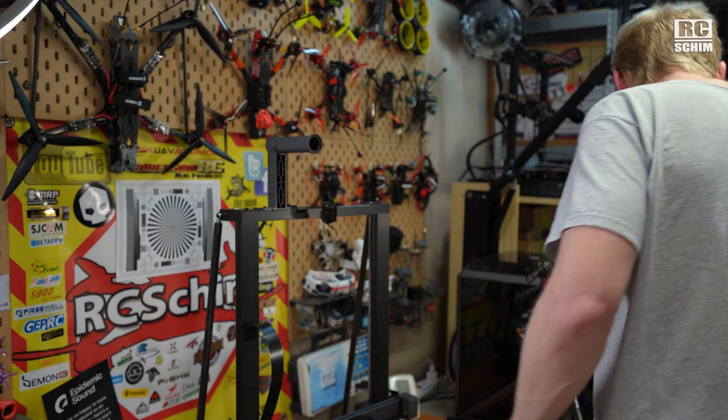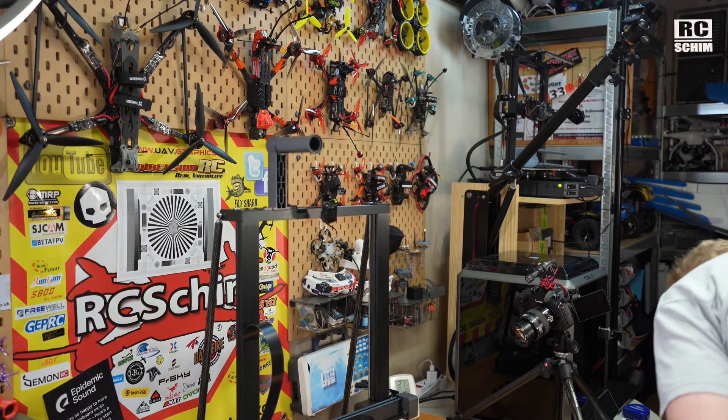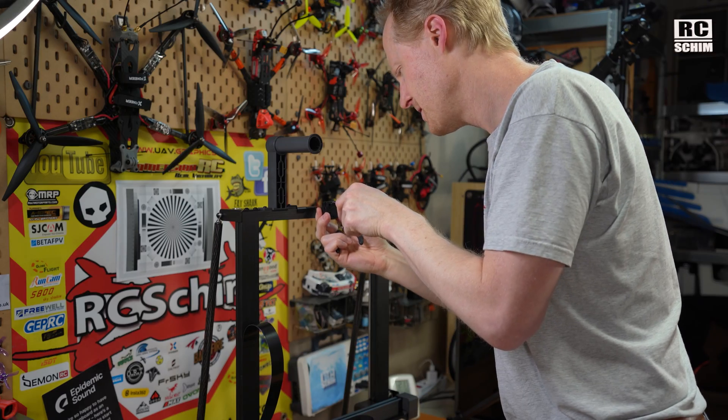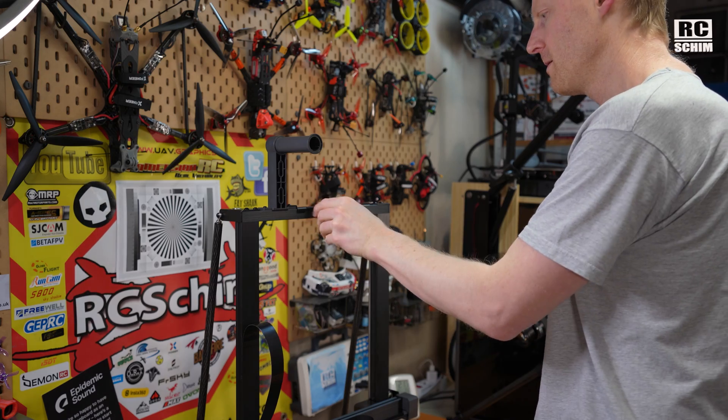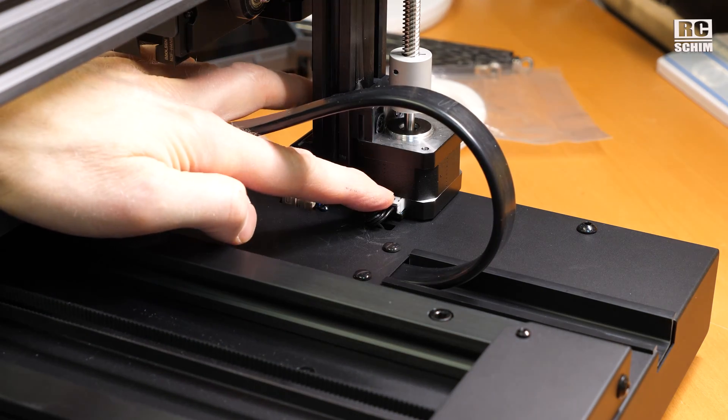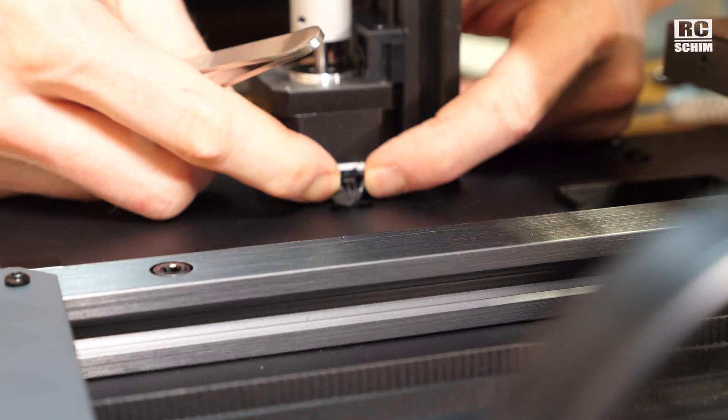The only gripe I have though is a lot of different types of screws. I'm quite sure that this should be able to move freely. Those and this one — stepper motor, stepper motor.